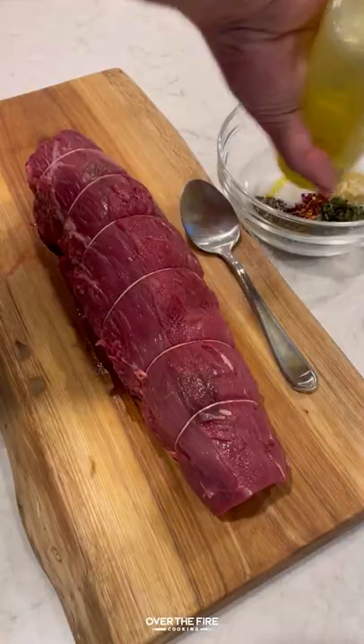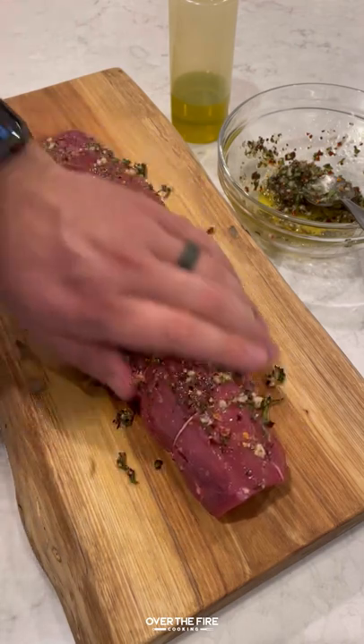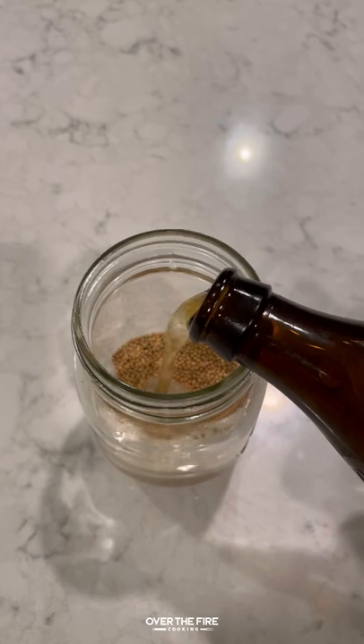Herb crusted bison tenderloin seasoned with salt, pepper, garlic, rosemary, thyme, and red chili flakes. I'm going to place that on the smoker at 350 until it's 120 internal.